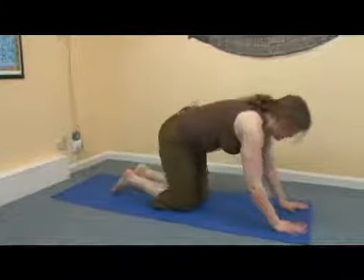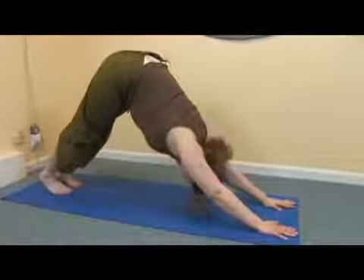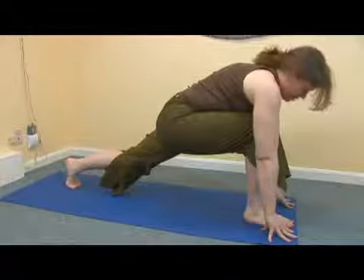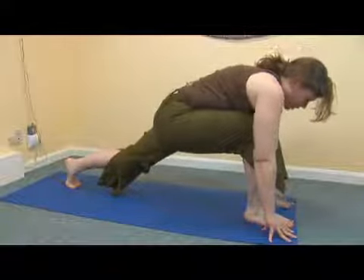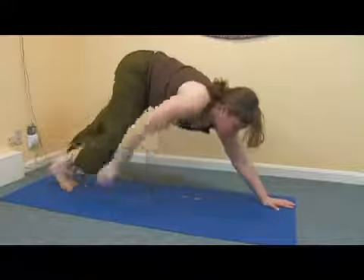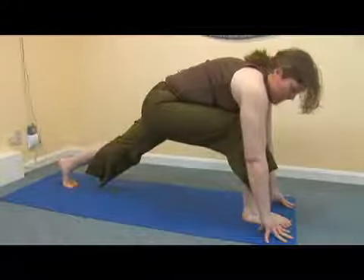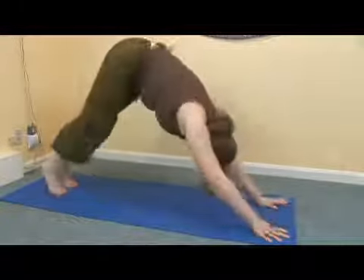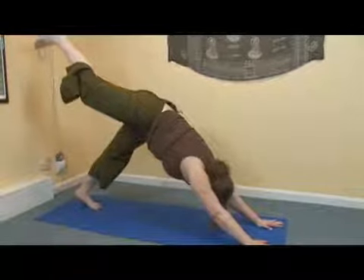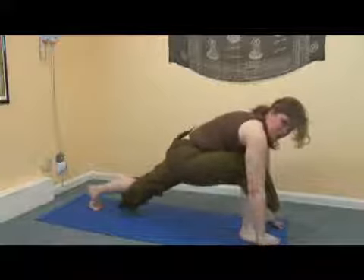So let's first find downward facing dog. And if you're able to, you can just go ahead and step the foot between the hands. But again, this is quite challenging for some people. Some people find it helpful to actually hold on to their ankle and place it at the top of the mat. Another option is to actually reach back with the right leg to give yourselves a little bit of momentum and swing that leg to the top.